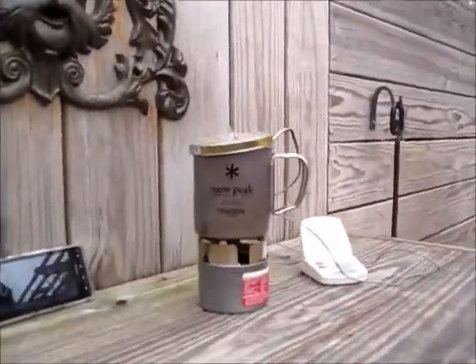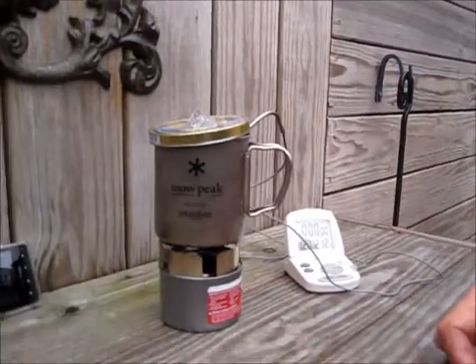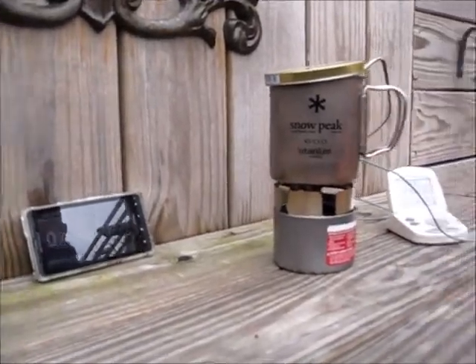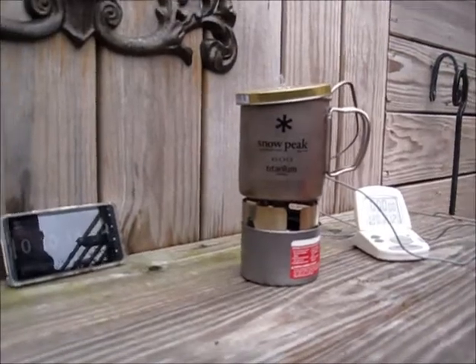All right guys, we're at almost 10 minutes — we're at 127 degrees. It's 57 degrees out here, there's a slight breeze maybe five miles an hour, and like I said, 130 degrees.